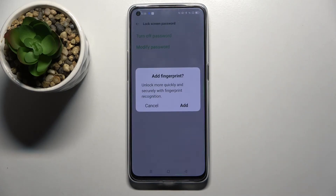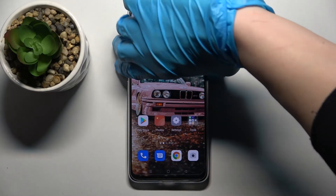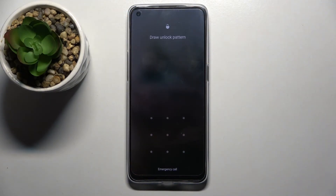Now if you wish to add your fingerprint you can do that by tapping on Add and following the presented instructions, but I don't want to so I will tap Cancel. Now when I turn off my screen then turn it back on, I can see that the pattern is now required.